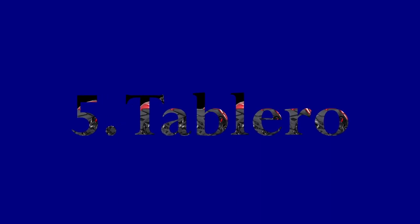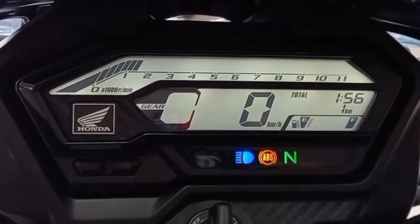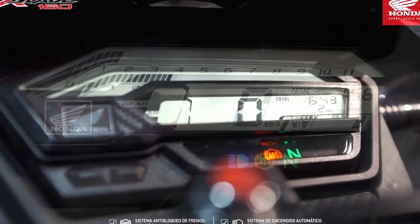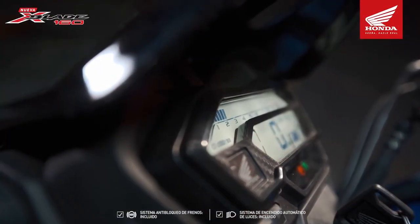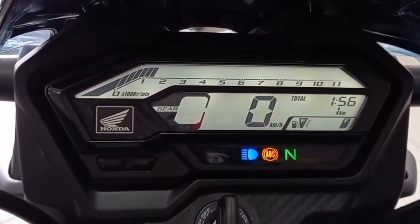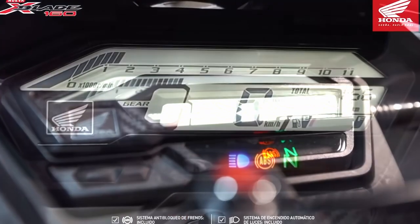Tablero. La X-Blade viene con un tablero que nos informa lo necesario: indicador de revoluciones, marcha engranada, hora, parciales y aviso en funcionamiento, entre otros. En cuanto a su tamaño es compacto, y ahora con luz blanca de fondo. Una de las inquietudes que me genera es que este tipo de iluminación a veces hace que la pantalla no sea legible a la luz del día, razón por la cual pienso que esa fue la razón del cortavientos — para hacerle sombra al tablero y dar más visibilidad. En resumen, es un tablero con la información necesaria y me gusta mucho su estética de fondo blanco con indicadores en diversos colores.